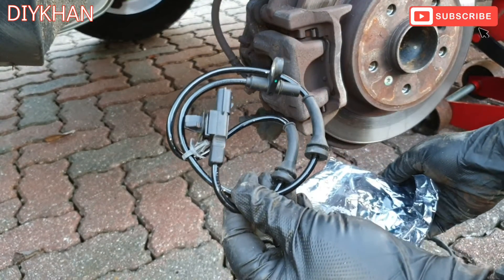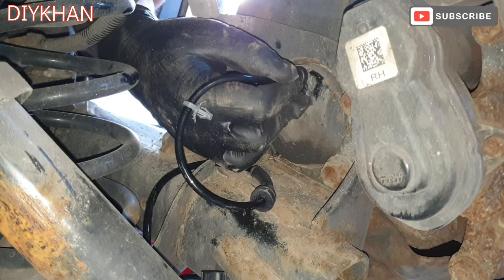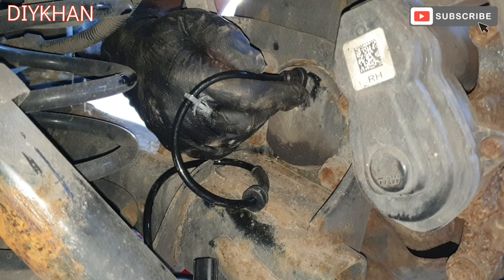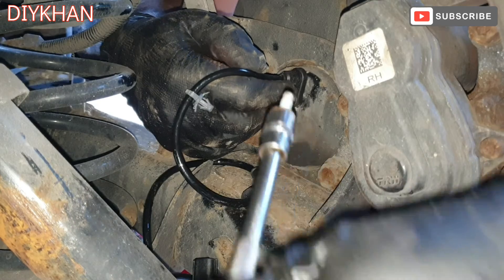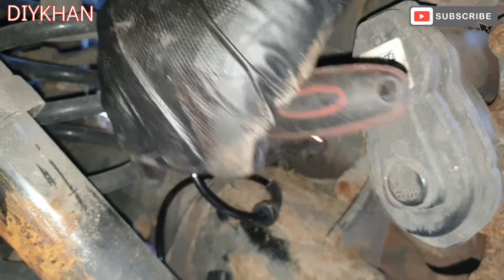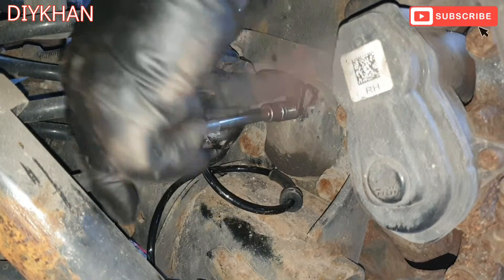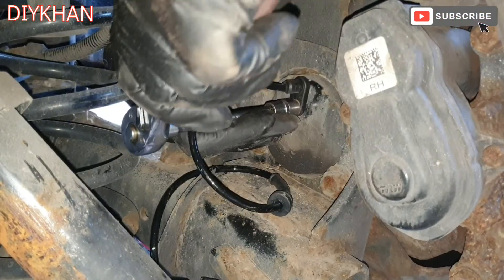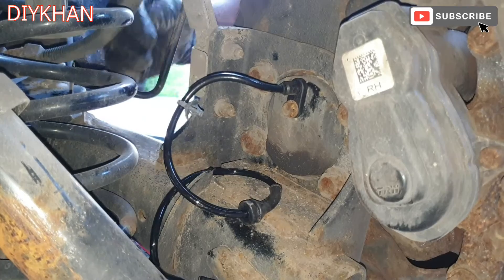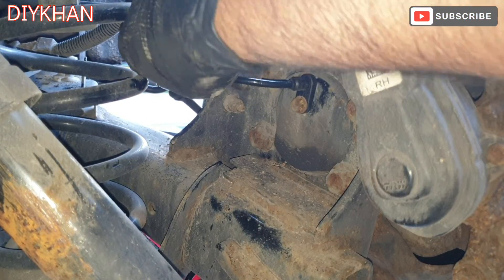Right, here we go — that's the new sensor. Just going to insert the ABS sensor here like this, push it all the way, and then the screw comes into place. There we go, that's nice and tight. Then just going to pull the cable towards me and skew the clip here like this.